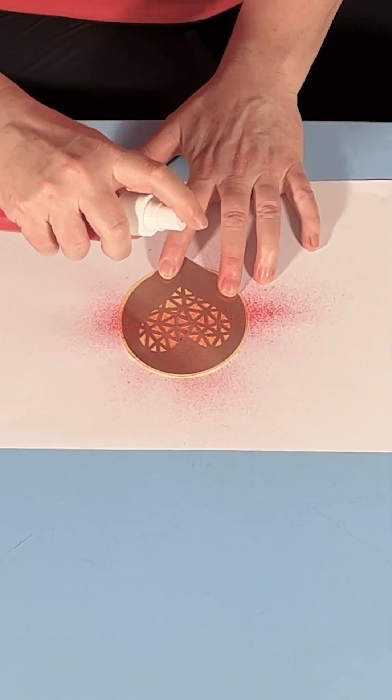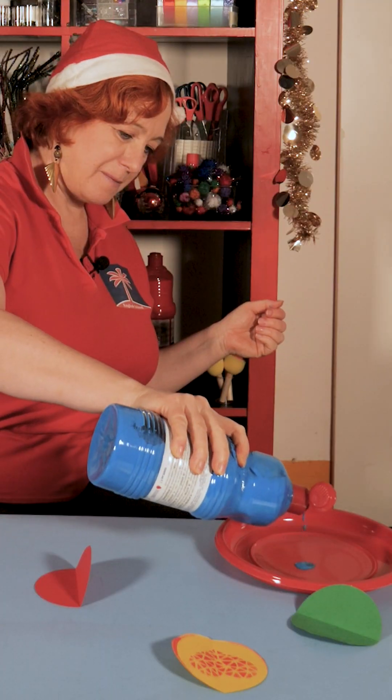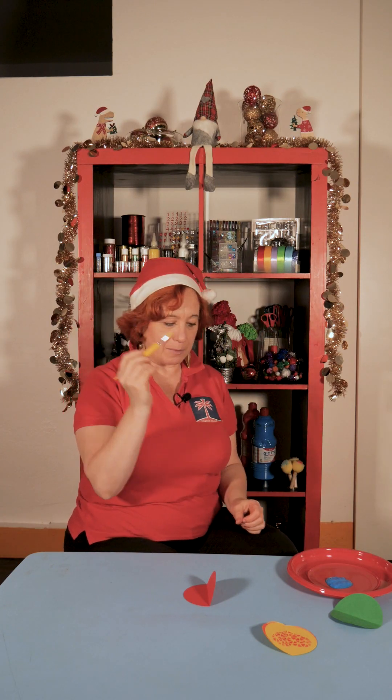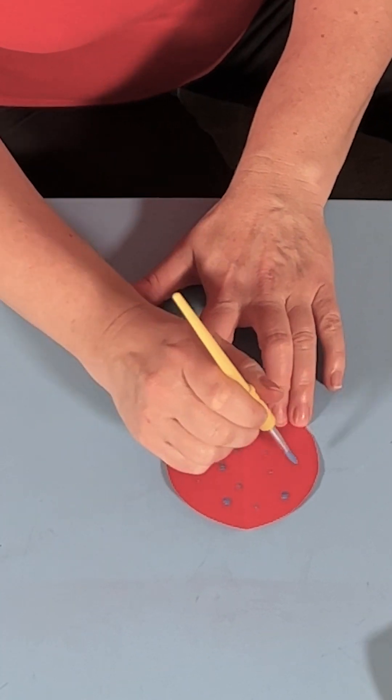Step number two: let's start decorating. Let's start with some paint — a heart, some red paint. And here we're going to use brushes, blue paint and a brush, with little dots.